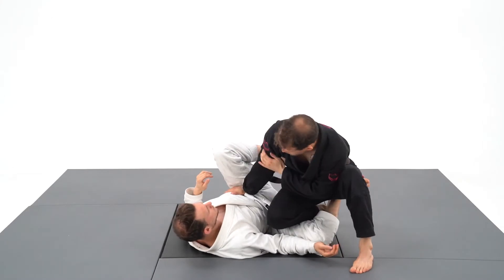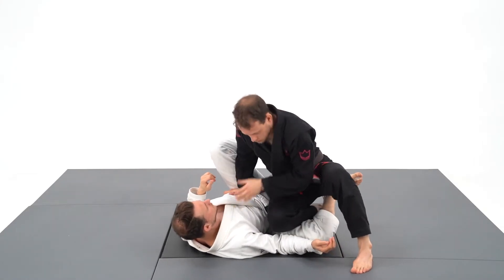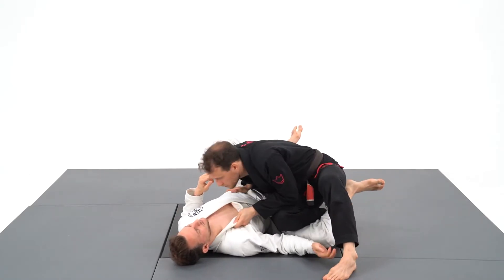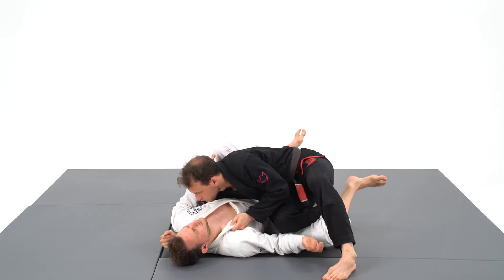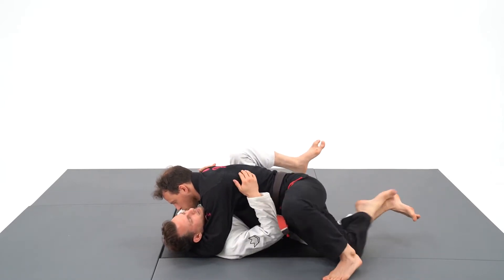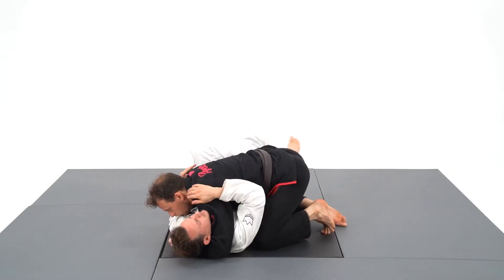My right hand controls his hips and my elbow prevents the lasso guard. My right knee is already in position and I'm stretching his guard while putting pressure on both sides. My left hand grabs the collar and I will punch my underhook followed by my crossface. I join my hands together and pass with full force.